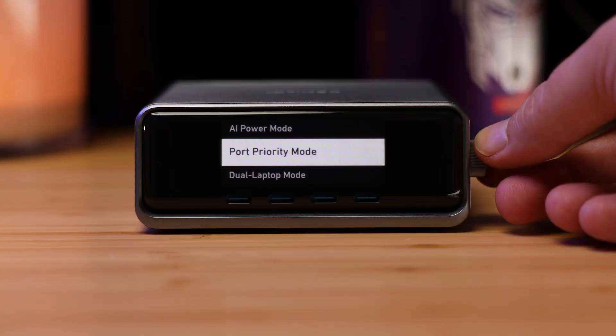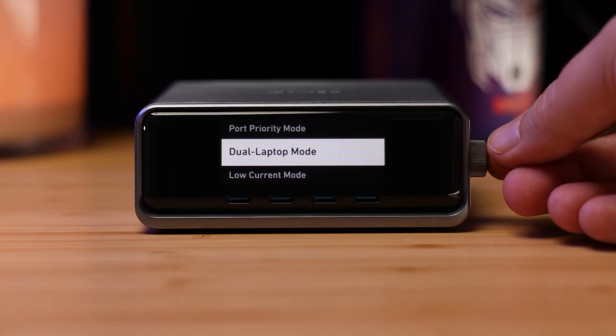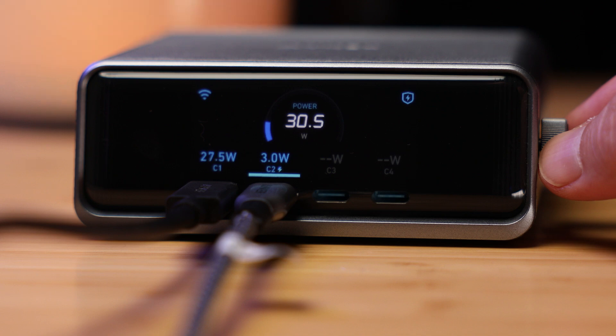A straightforward user interface lets you see detailed charging stats and power curves for each port. This eliminates the guesswork about which devices are hogging all the juice, how much battery is left, or how long it will take before the power bank is recharged.